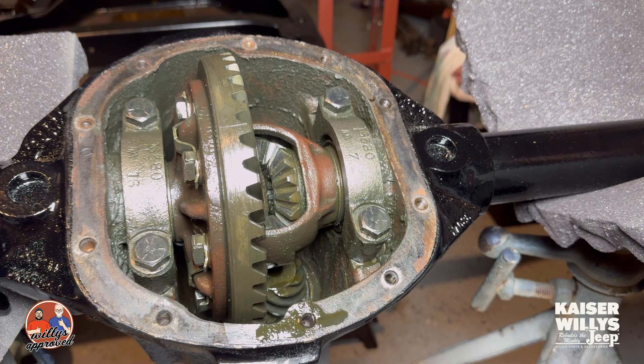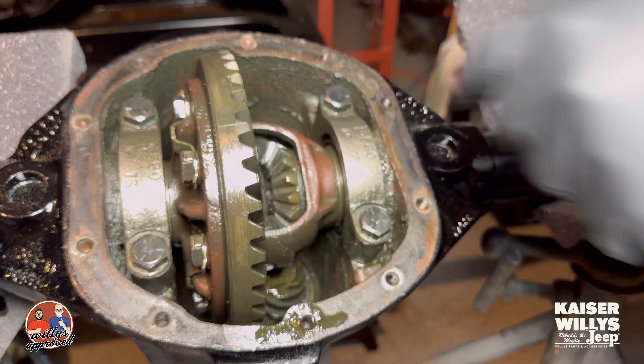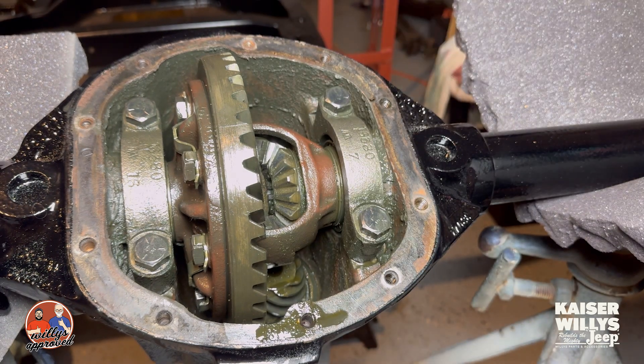Hey guys, it's Jason over at Kaiser Willys. Today I want to talk about a question a customer called me with today about how to remove the carrier from his axle. There was a tool that would do expansion and all that kind of stuff, but it's a lot more simple than you would think.